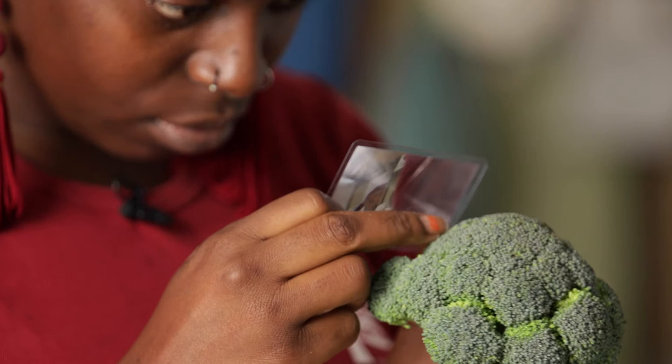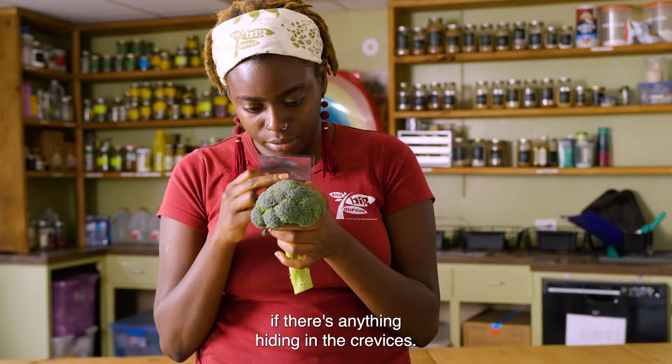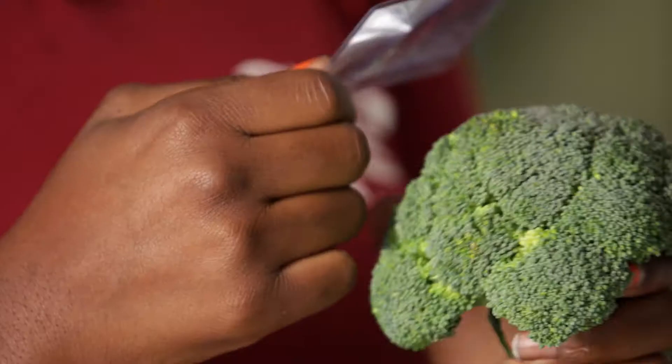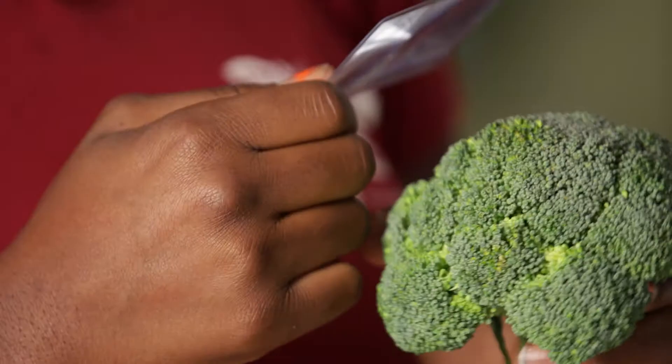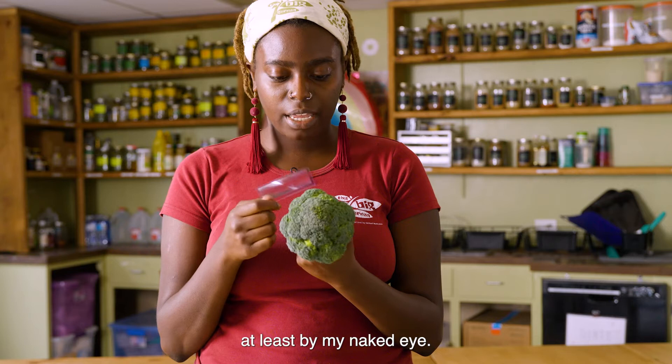You can also pull apart the florets to see if there's anything hiding in the crevices. After examining my broccoli, it doesn't look like there are many bugs that I can see, at least with my naked eye. So what we're going to do now is still wash the broccoli, because it's always important to wash any vegetable that we purchase. Now let's make our broccoli and cauliflower veggie wash.